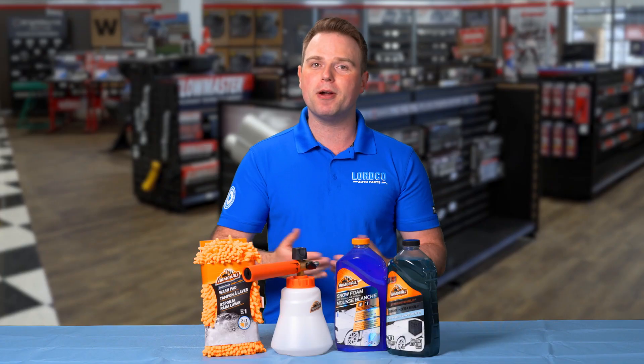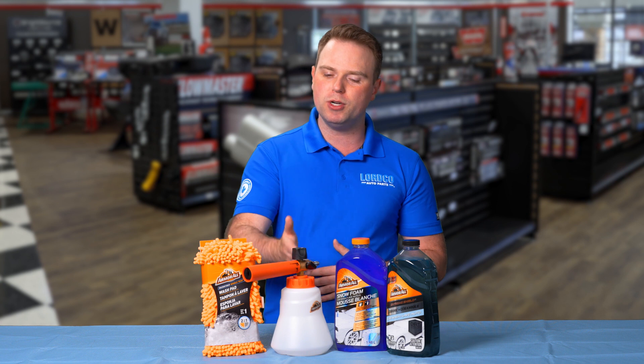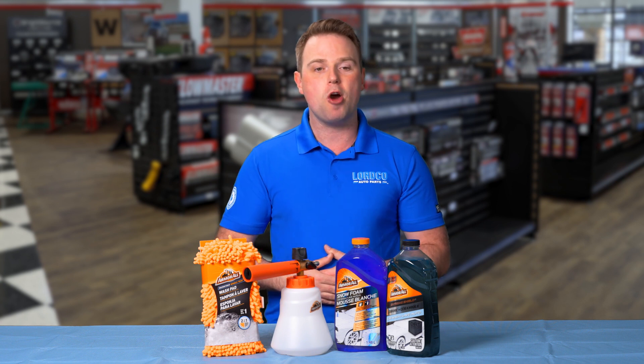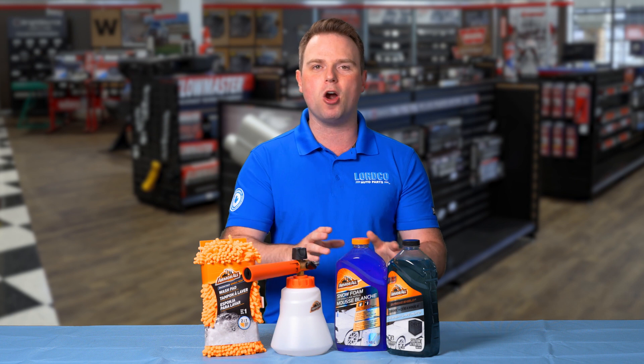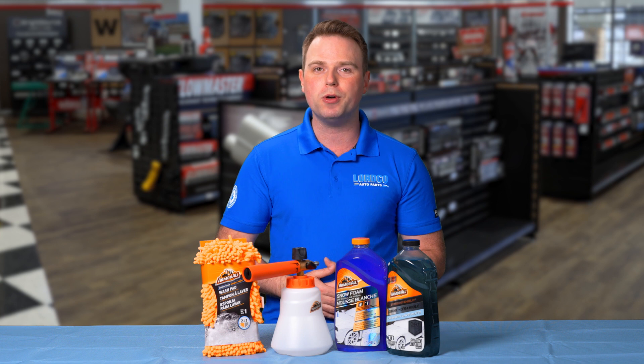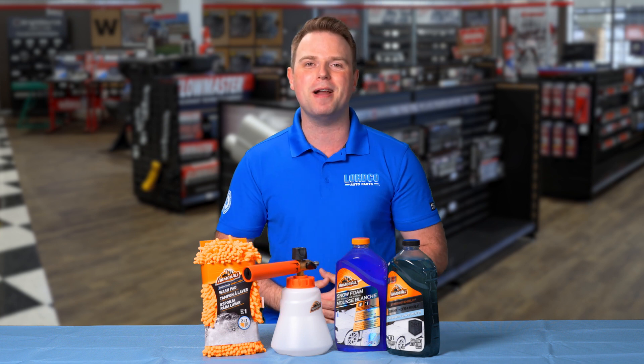So if you're in the market for something that can help keep your vehicle shining all summer long, make sure to check out the Armor All 2-in-1 Foam Cannon, the Microfiber Noodle Tech Wash Pad, and Armor All's specially designed car wash fluid. Thanks for watching Shop Talk and remember to visit your local Lortco Auto Parts for expert advice and the best automotive parts around.